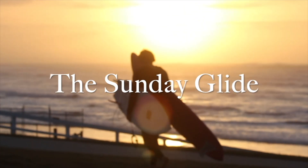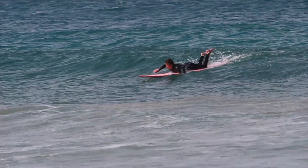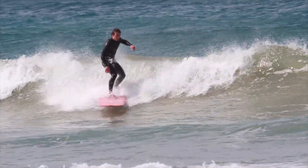In my last edit of the Sunday Glide I discussed some of this, but today I'm going to break down a full example of how we do this. Implement every step here and watch your surfing improve.